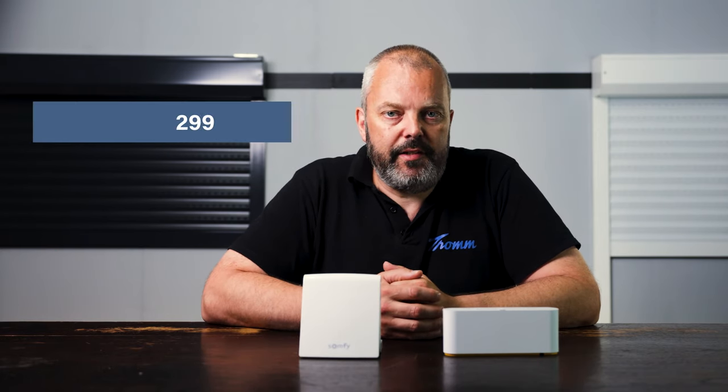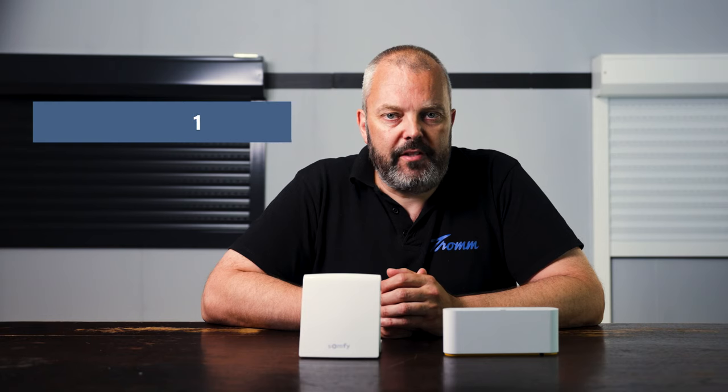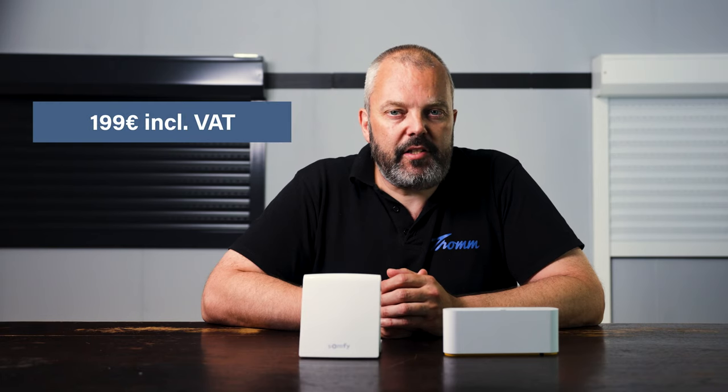First of all, let's start off with the price because it's one of the most interesting aspects. The old Tahoma had a recommended price of €299 including VAT. The new one, the Tahoma Switch, has a recommended retail price of €199. So there's a €100 difference — that's a big difference, and the new one will be a lot cheaper.